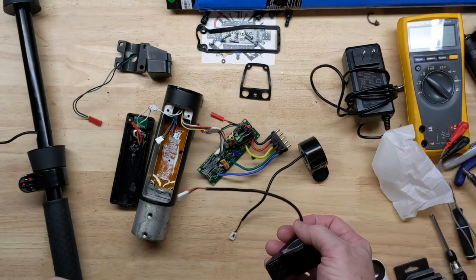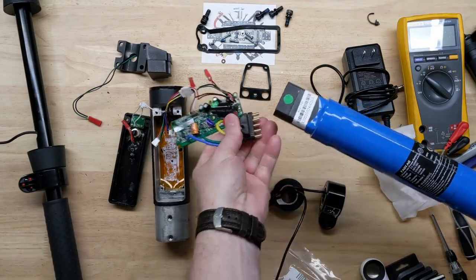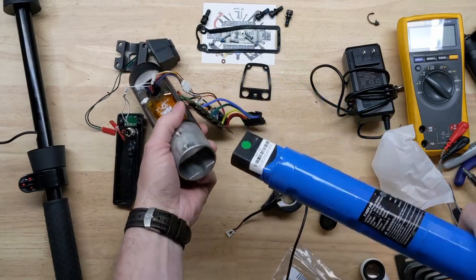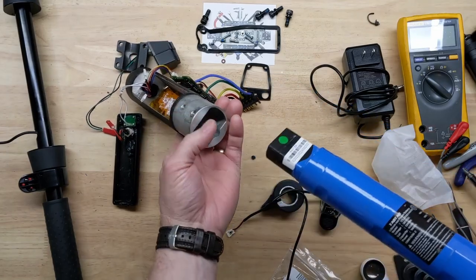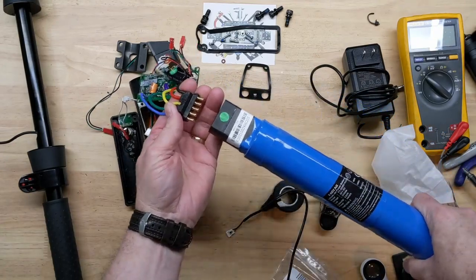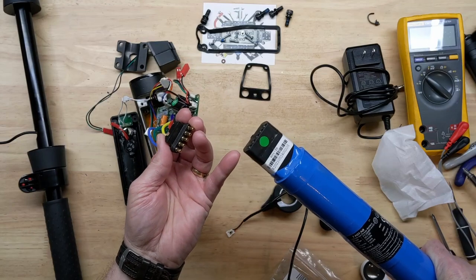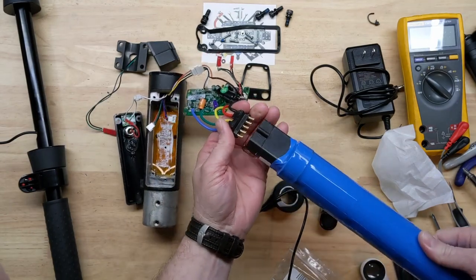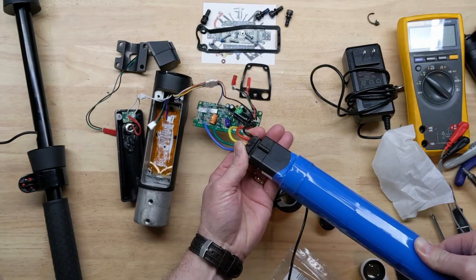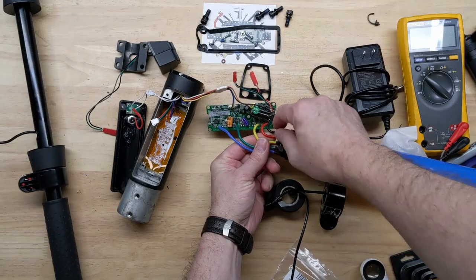First we'll hook it up and make sure the fault clears. We definitely have to observe polarity here and be very careful — it's not keyed. The battery pack can only go in one way. We have to make sure: it says minus, pin 1 is towards me here. I'll flip it around — it's going to pop when it charges the capacitor. You may have seen a small arc there; it is charging up this cap right across the DC bus.